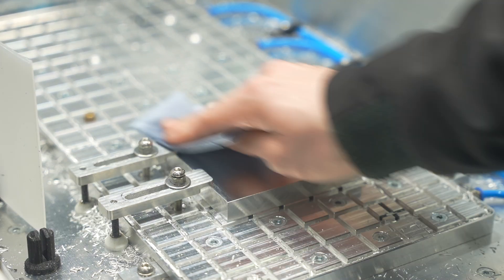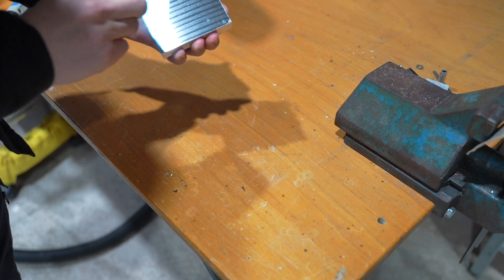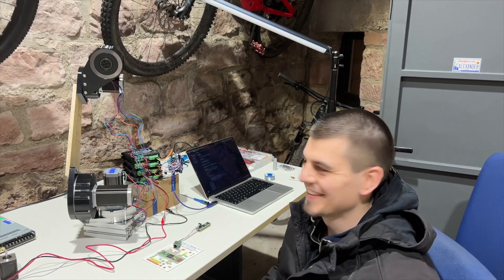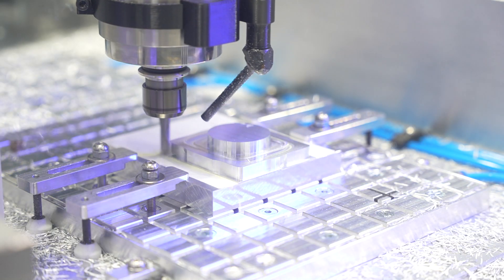You can actually hold small parts very well, but you have to have a super clean surface. A part like this, for example — it's a part I use for my six-axis robot that I'm currently milling — it's a small part, but you can hold it with tape.